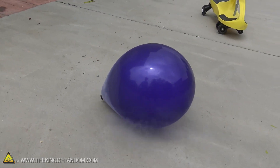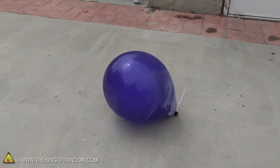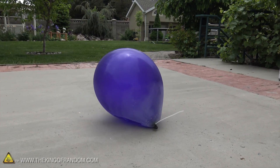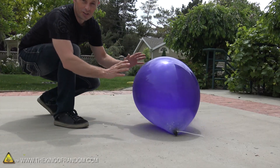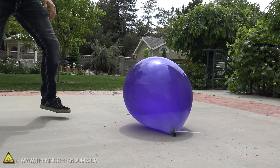It's actually blowing itself up. It looks like it's going to blow up too, doesn't it? It's getting bigger. You can see just how big this is getting right now. It's getting very tight. I think it's going to explode.